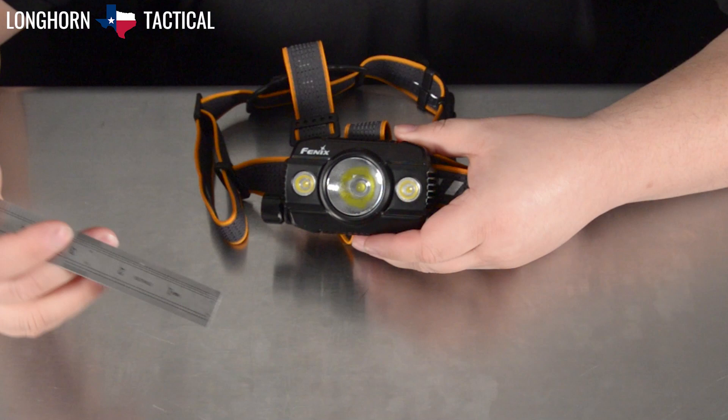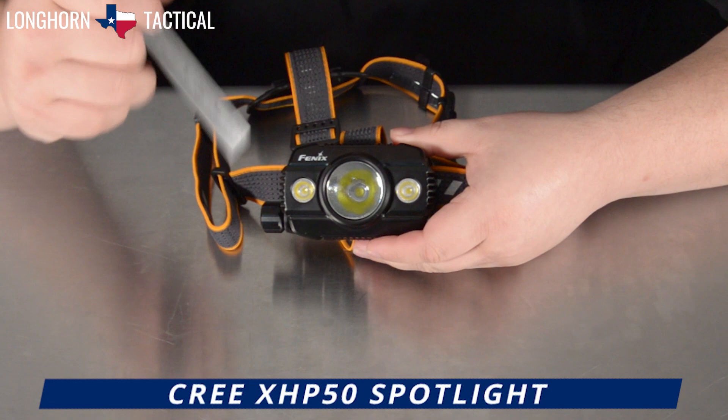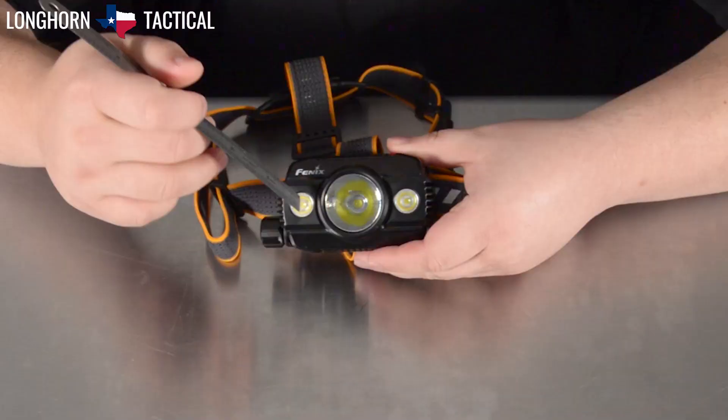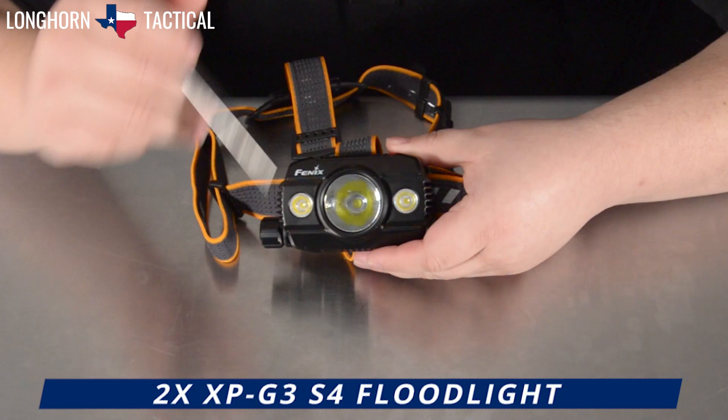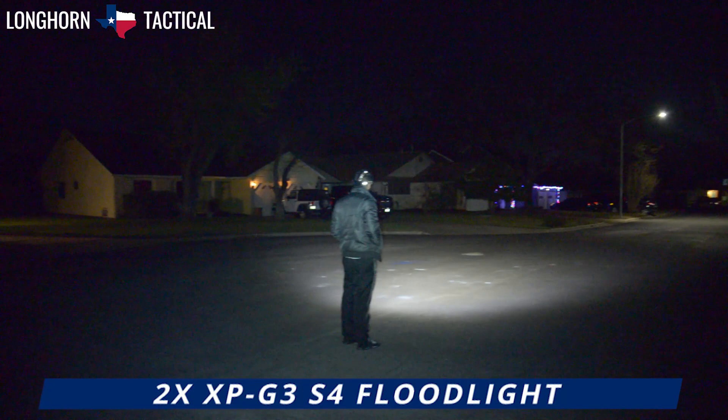The HP30R V2.0 comes with three LEDs: a primary Cree XHP50 LED with a large, slightly textured reflector for the primary spotlight, which produces a definite hot spot with spill, and then two Cree XPG3 S4 neutral LEDs with textured diffusers for the floodlight. These produce a seemingly warm floodlight at a much larger angle as compared to the spotlight.